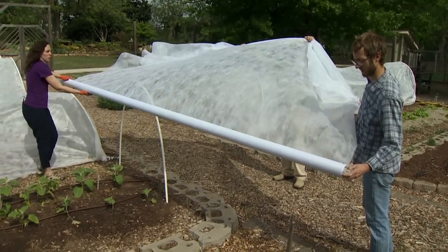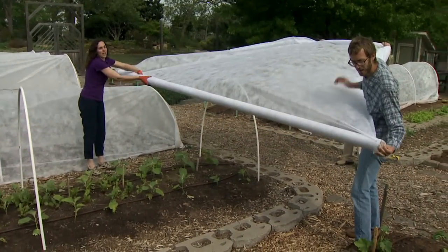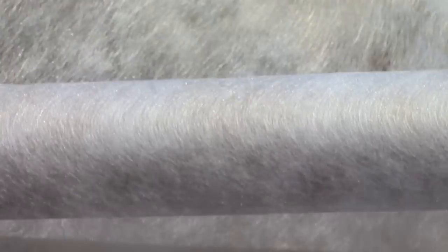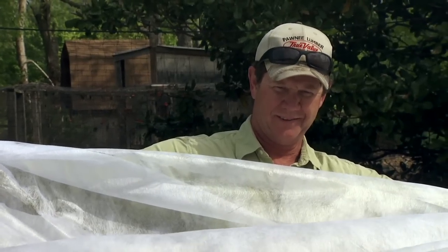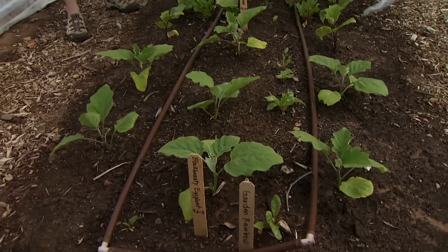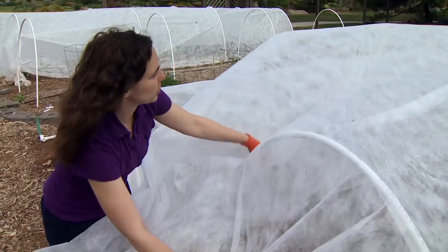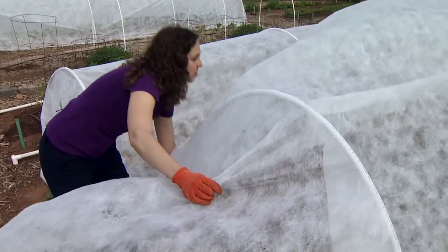This is certainly not a one-person job — you're going to need some helpers. We've recruited Brett Johnson and Mike Adams to help us out today. You're just going to unroll it the length of the bed. We have a pretty wide bit of row cover here — about 12 feet wide — and that gives us plenty of room to get down over the hoops and secure it to the ground. As you're pulling out your cloth, be careful not to get it hooked on anything and don't pull too tight, as it can snag fairly easily. You do want it somewhat snug so it doesn't get pulled away in the wind, and make sure it's even so there's enough on both sides.